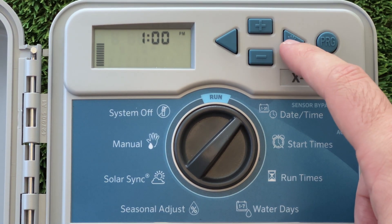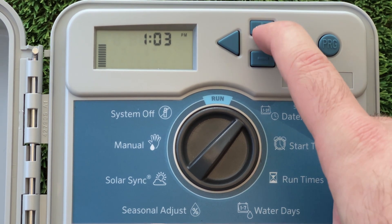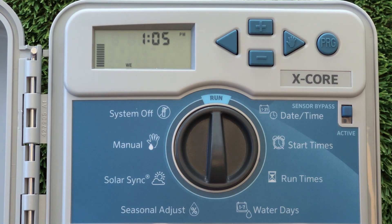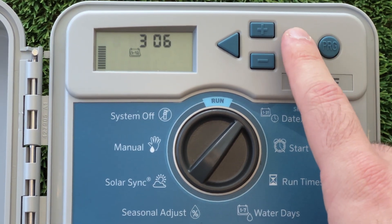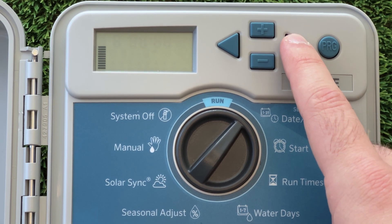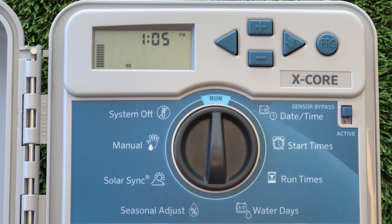From here, we can go ahead and set the correct hour and then press the right arrow to select the minutes. Once these are set, you can rotate the dial to any other position and the settings will be saved automatically. Each different setting on the controller is programmed in the same way — the left and right arrows change which option is selected and the plus and minus arrows change the value of that option. To make sure we don't miss any settings, we're going to work our way around the controller dial clockwise, adjusting each setting as we go.